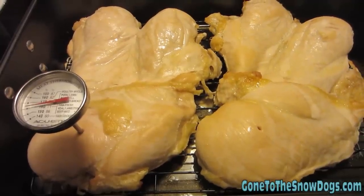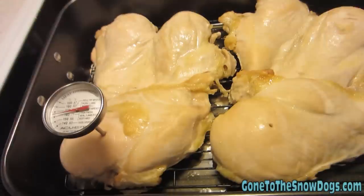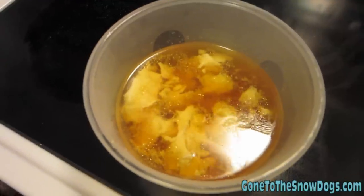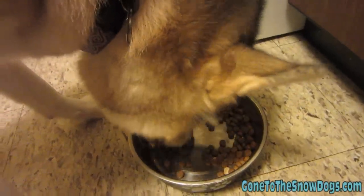First batch of chicken is out of the oven. Now we're gonna take it off of this rack, move it to another rack, let it cool, and put the next batch of chicken into the oven. Can you smell it? I bet you can smell it! And because Shelby doesn't always get the same special treatment, I saved the chicken juice from the bottom of the pan to mix on her dry food, to make her think she's getting something a little special.